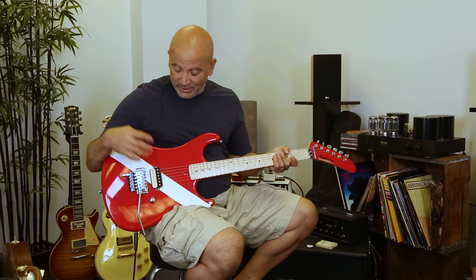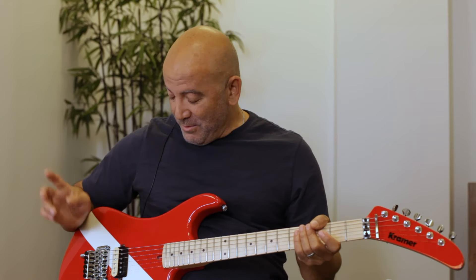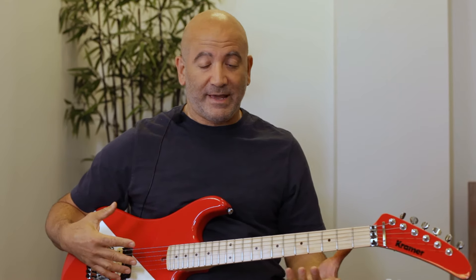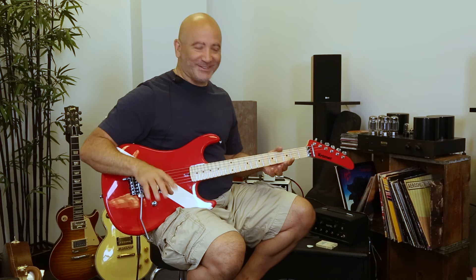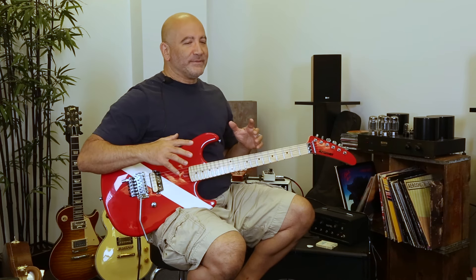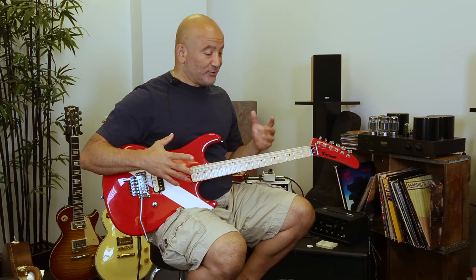The first takeaway: it comes with a Seymour Duncan Jeff Beck humbucker, which is great — I expected that. But what I didn't expect is when you go into single coil mode, which has a single coil split, the guitar got really chimey. More than I expected for a normal single coil sound. I'm not exactly sure what kind of hocus pocus they did with this, but it was getting this Chris Isaac kind of airy guitar sound that I just loved.